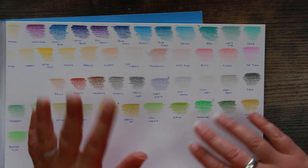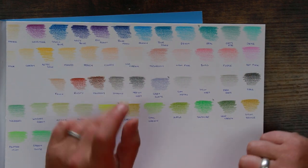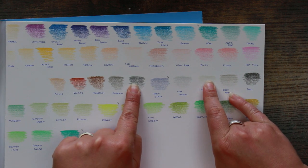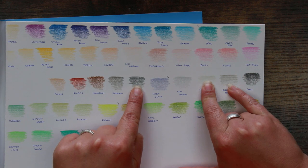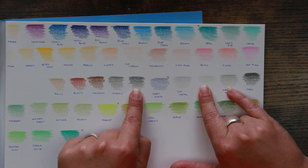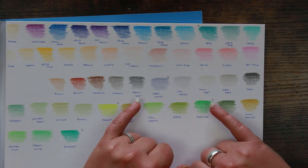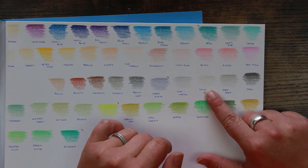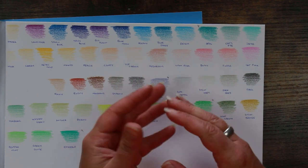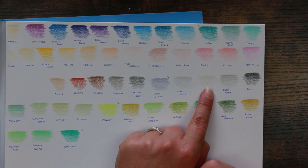Moving down into the grays — this is where I get a little bit salty. I'm going to test these out just in case I got the pencils mixed up, but I don't think I did. This is 'Dark Gray,' this is 'Light Gray,' and this is 'Medium Gray.' By anybody's reckoning — even if you don't pay attention to pencil color names — that's going to confuse the bejesus out of you. That's completely the wrong way around. There's a chance they've been labeled incorrectly, but that's a major, major fail as far as I'm concerned.